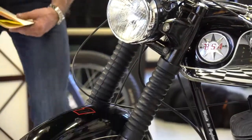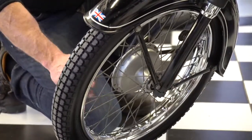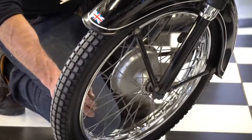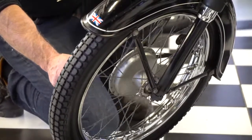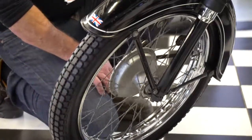I'm 99.9% sure these are the original tires. They're reinforced Dunlop lightweight tires, made in England.